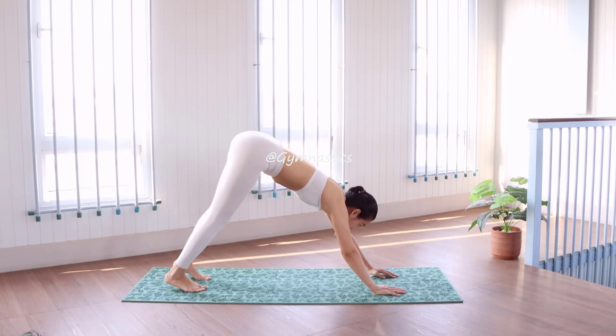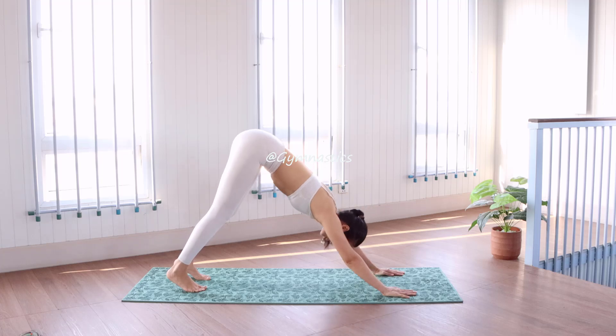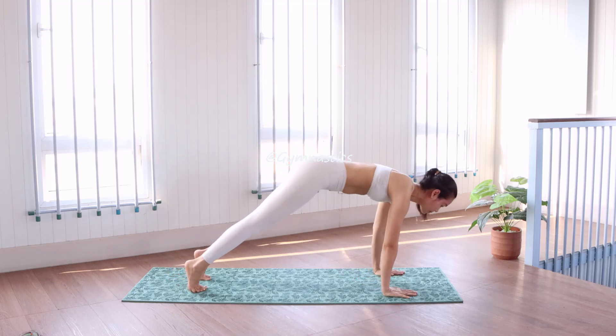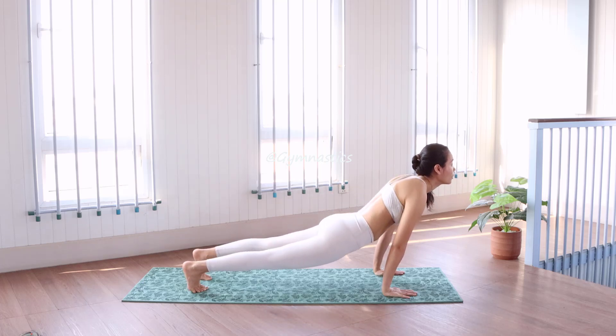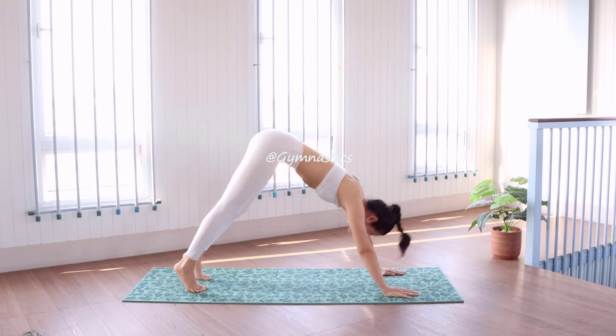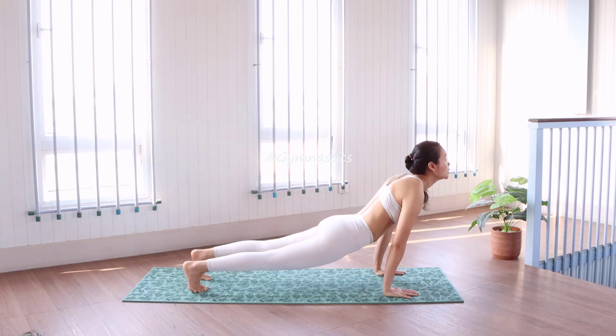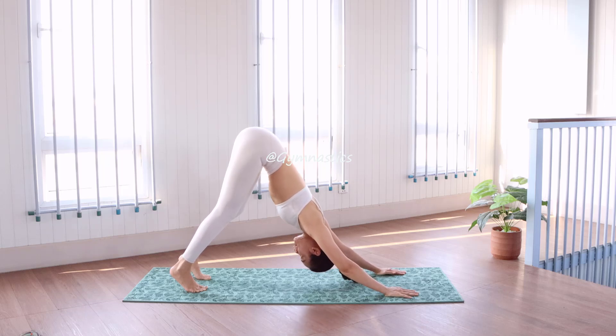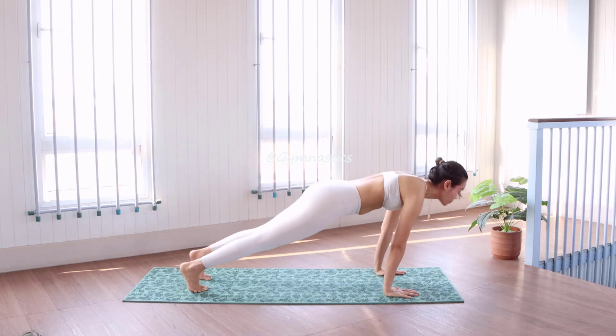Great, now we can start. Tap your toes, stand up your hip, fold forward, go back, fold forward, go back, fold forward and go back, right up to your hip.